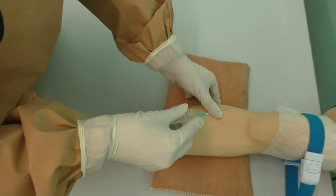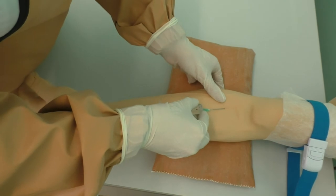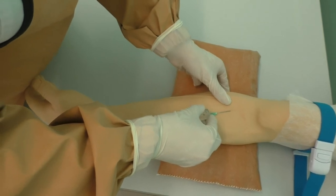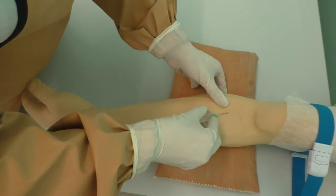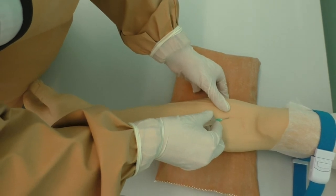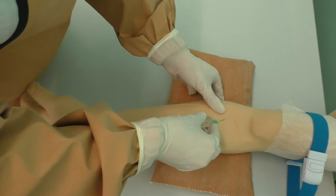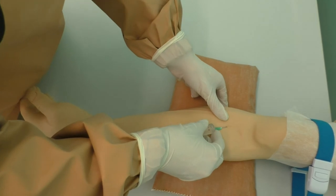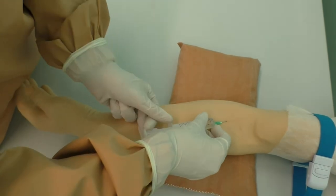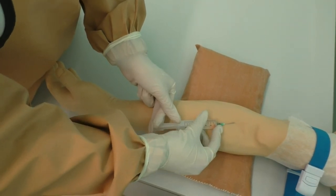Grab the patient's arm to prevent the vein from rolling. Insert the needle at a 15-degree angle into the vessel. You should see blood near the needle hub. Place the fingers of the left hand on the syringe plunger.